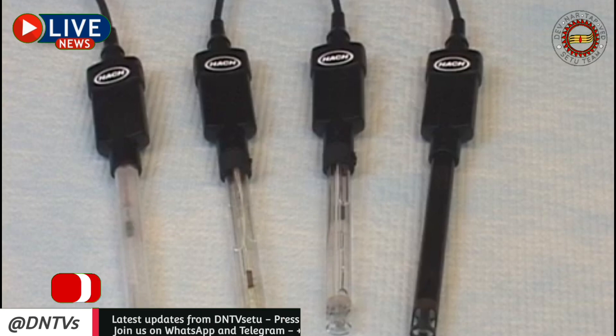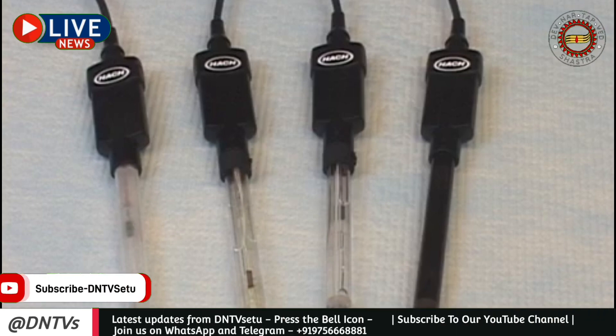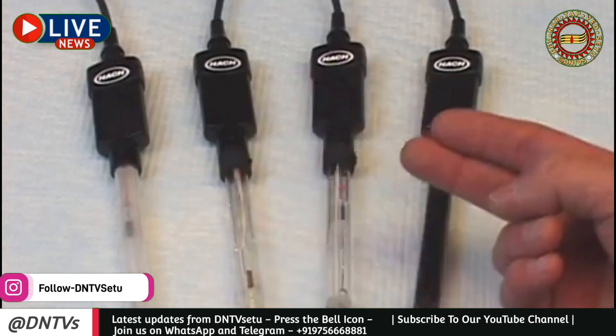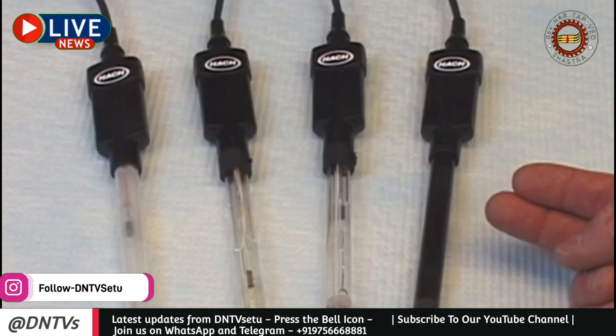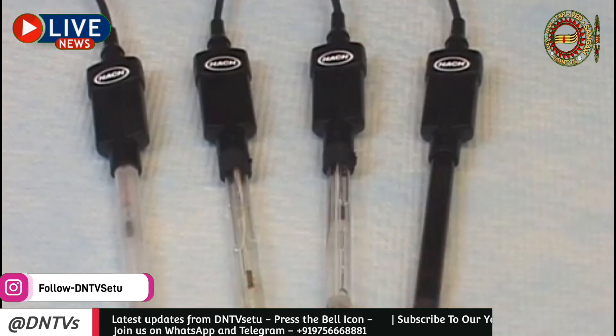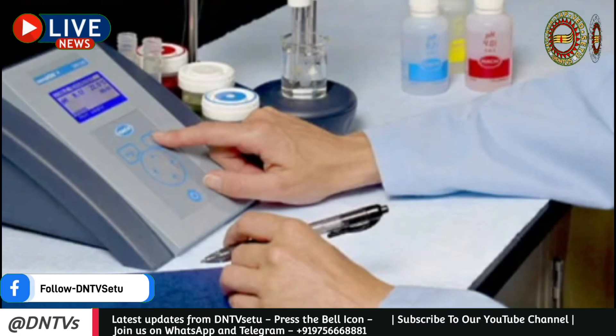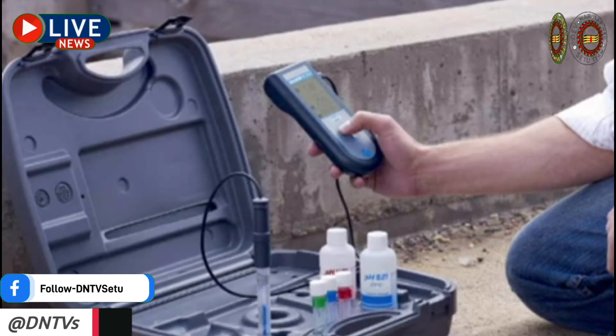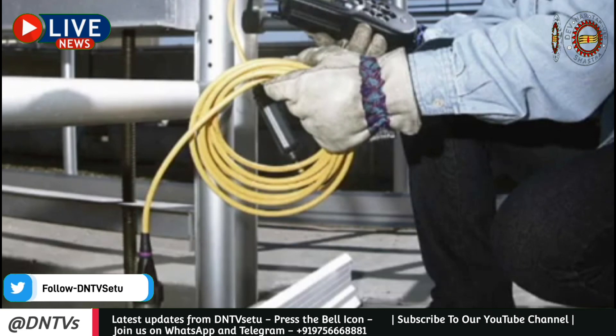Choosing the right pH electrode for your application will not only help you get fast, accurate results, but it's also a key factor in the expected life of your electrode. There are many electrode design features available, including gel-filled versus refillable, single-junction versus double-junction, and various electrode reference designs, just to name a few. While we won't go into the specific advantages and disadvantages of each today, it's important to select the electrode best suited for your application, as some designs will last significantly longer in specific applications, resulting in lower operating costs.